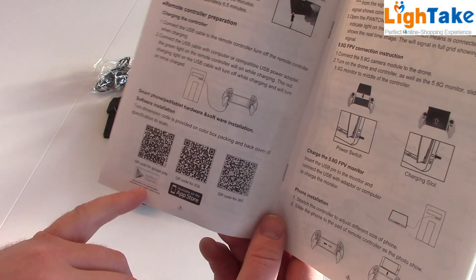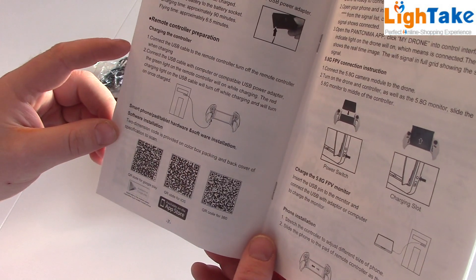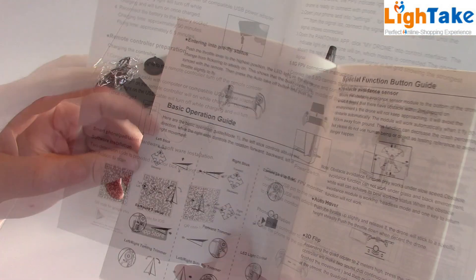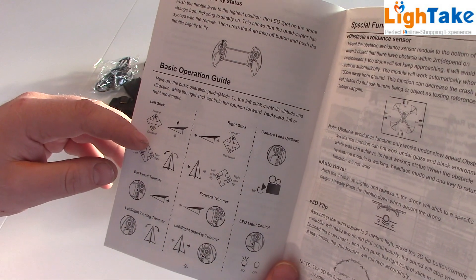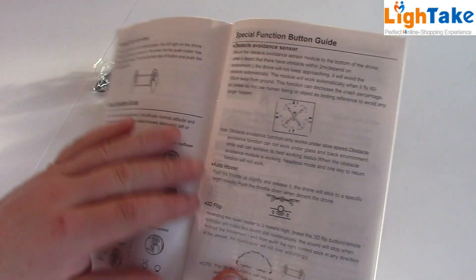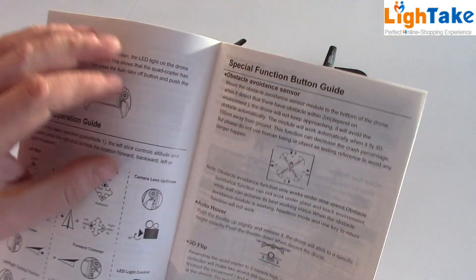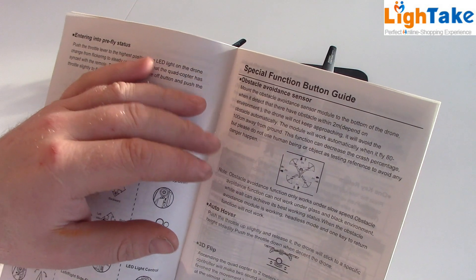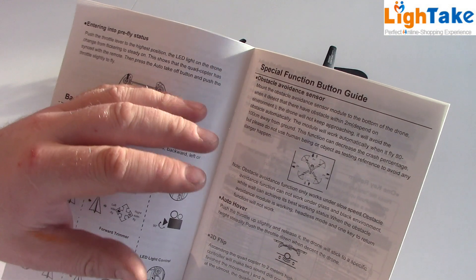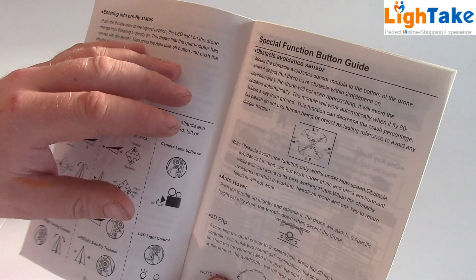There's a QR code so you can scan it to get the right app for your mobile. And a basic operation guide: how to fly, how to trim, information about auto hovering, 3D flip, and obstacle avoidance sensor. The obstacle sensor can sense things about two meters from the drone. That's not long, so you cannot fly hard — you have to try it.